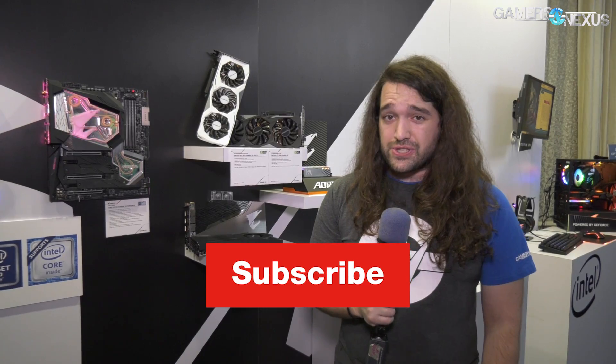That's the Gigabyte suite at CES 2019. Thank you for watching. Subscribe for more, and as always go to store.gamersnexus.net to help us out directly. I'll see you all next time.